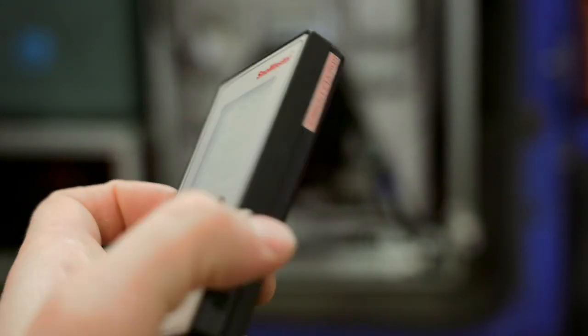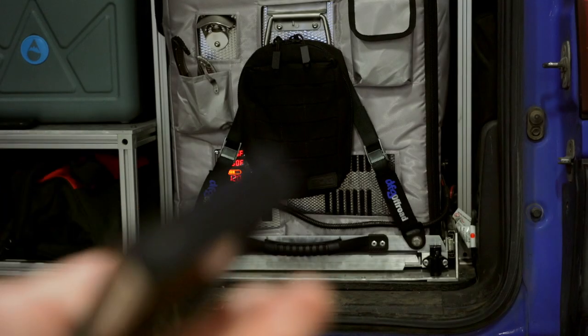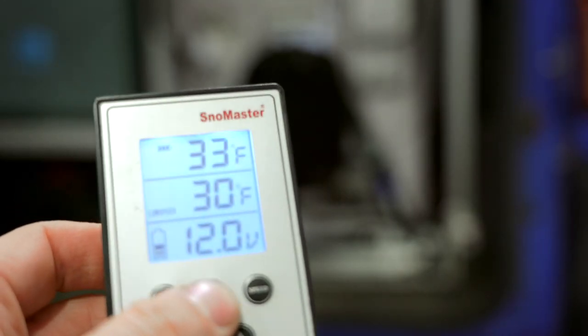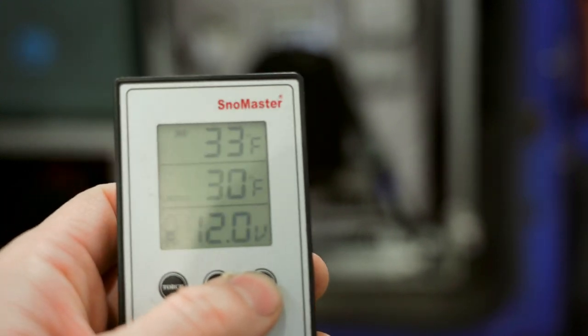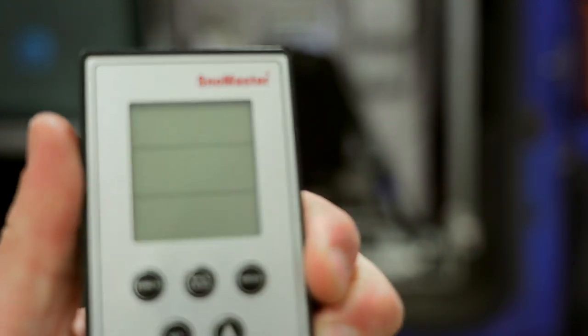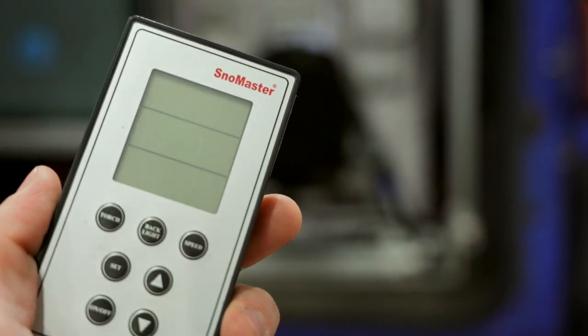A cover and a Bluetooth remote come with this — it's one of the coolest parts. The remote has a solar panel on the back so you stick it on the dashboard and it recharges itself, or it has a micro USB to charge it up. It's got a flashlight on the tip, a backlight, and you can set your fan speed — I keep mine on low. You can set temperatures up or down and set your voltage cutoff with it.